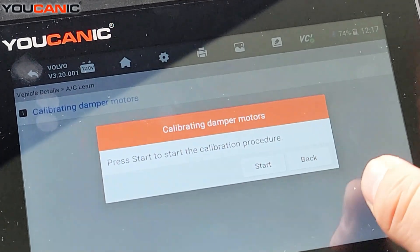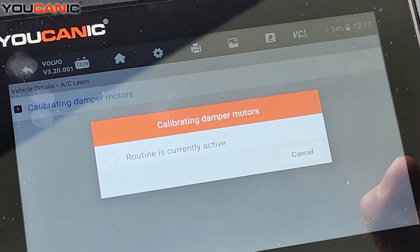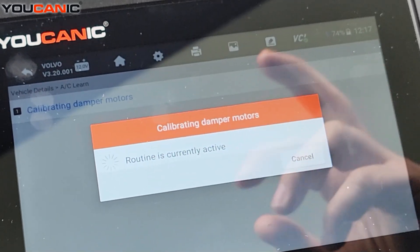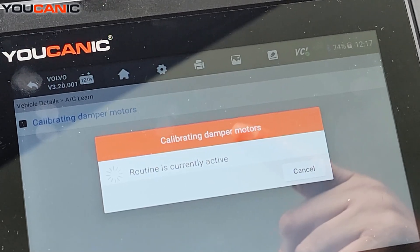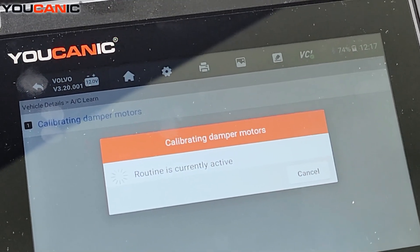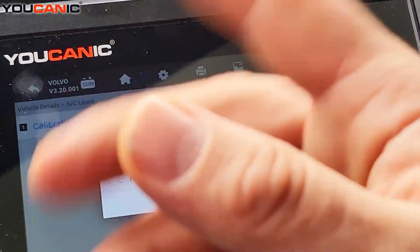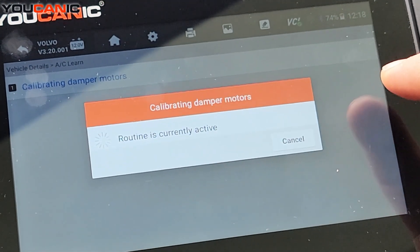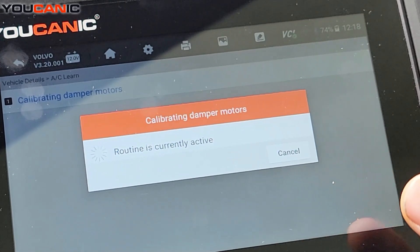Press OK and press start to start the procedure. What this does — if you listen very carefully you should hear movement under the dash. If you don't hear them, that means there's an issue and you can read the codes with the scanner. Usually if there's open circuits or things like that you'll have fault codes, but I can hear the damper valves calibrating right now.